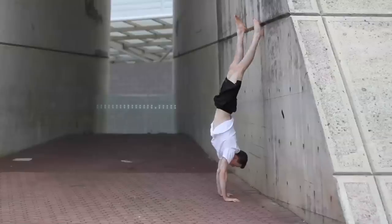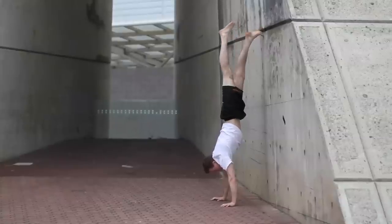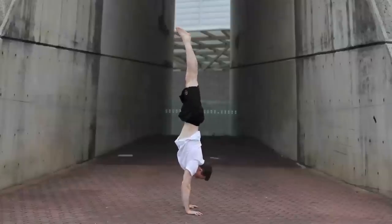We recommend you follow these progressions: handstand against a wall leaning into the wall; handstand against a wall leaning off the wall; free standing handstand. Consistency and patience are the key.